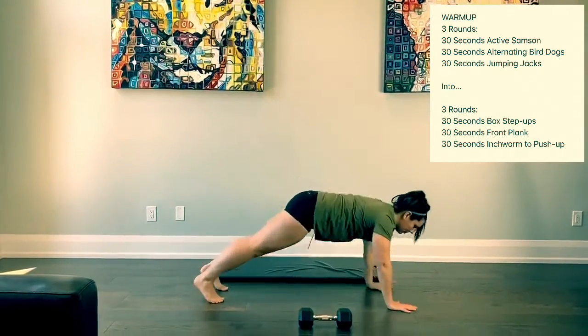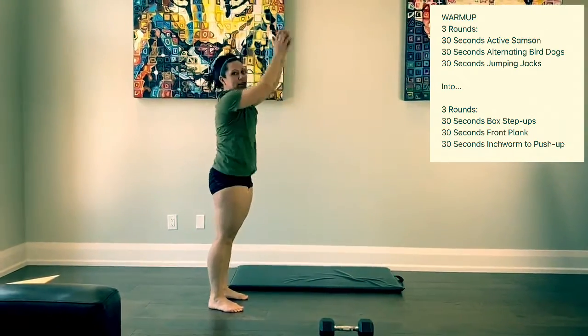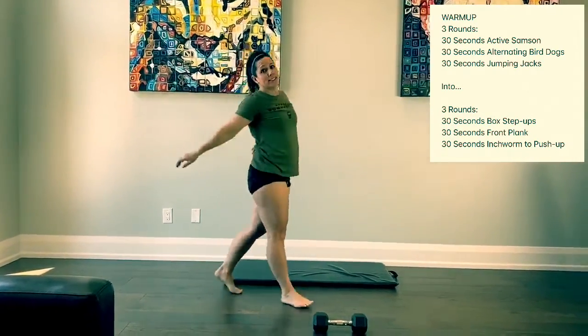Today's workout and warm-up are both for volume, so get nice and warmed up and have a great one today!